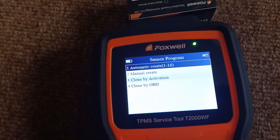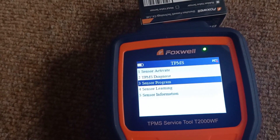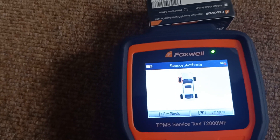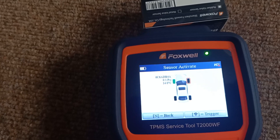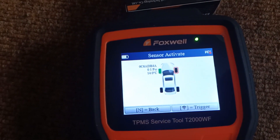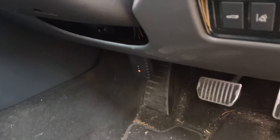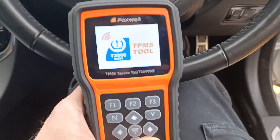So if we just drop out of this menu and go back, we can actually read the sensor now. If we go back to sensor activate, delete the existing data, and then trigger this sensor — there we go — it's read an ID. The pressure is currently 0.1 psi because it's not in a car. We've now fitted that sensor and we're going to go in and reset the fault codes from the car and get the procedure for teaching the car about the new sensor we've fitted.